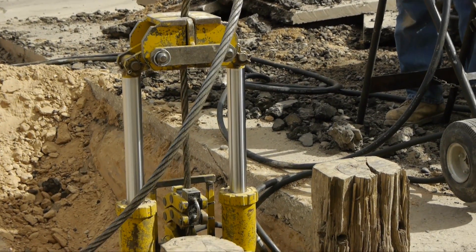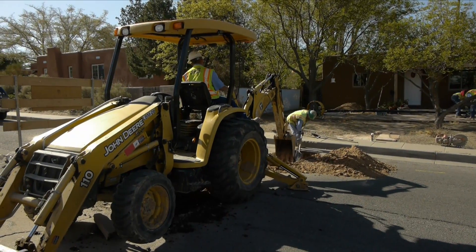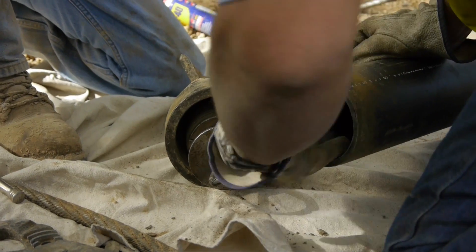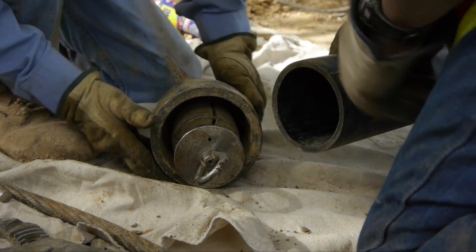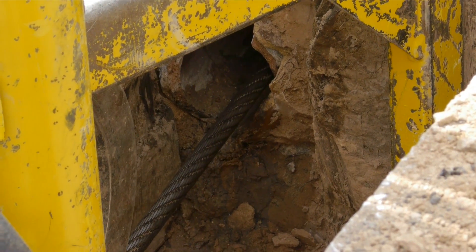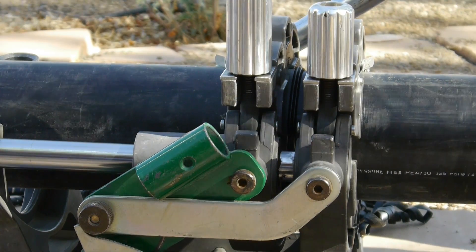Increased flow capacity. Landscape and surrounding areas maintain their appearance and functionality. Water supply lines are clear, smooth, and guaranteed to last for 50-plus years. Pipes are now safe, secure, and free from bacteria that existed previously. Stoppage of all leaks.